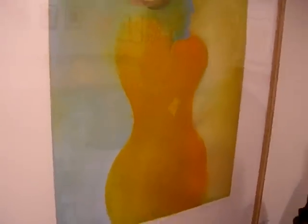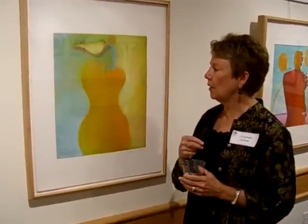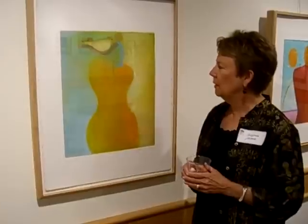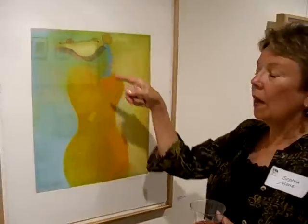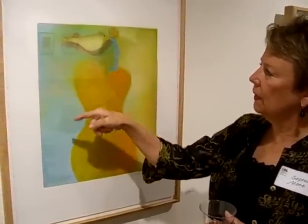In this particular piece, the tree is symbolic of the inner strength that people have, particularly women. I am a female. It sort of connects with a life cycle, which is why the tree has a leaf falling here.